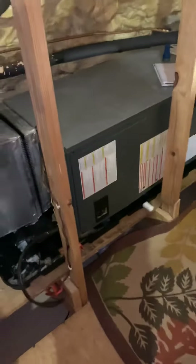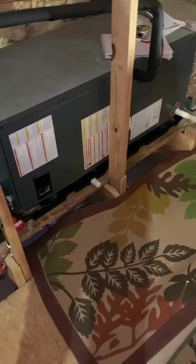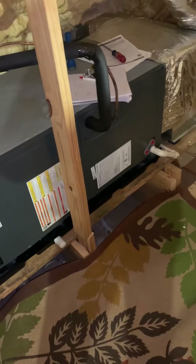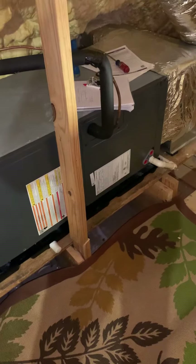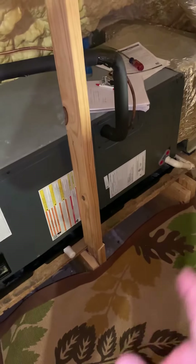We're with Chrissy and Lynn taking a look at a newer air handler. It's got the old R22 refrigerant and we're looking at more than likely putting in a new coil — a Goodman coil. We've got a two-and-a-half ton unit and we're also trying to achieve a little bit of comfort on the third floor. Currently it's only serving the second floor.